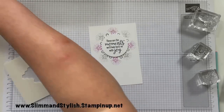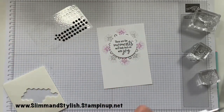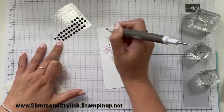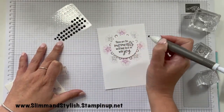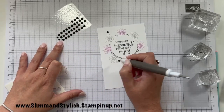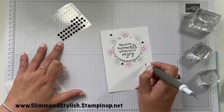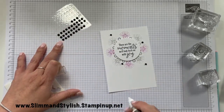To finish it off I'm going to use some of the black matte dots — I'm going to use the little ones and just pop them around the card, kind of like that.